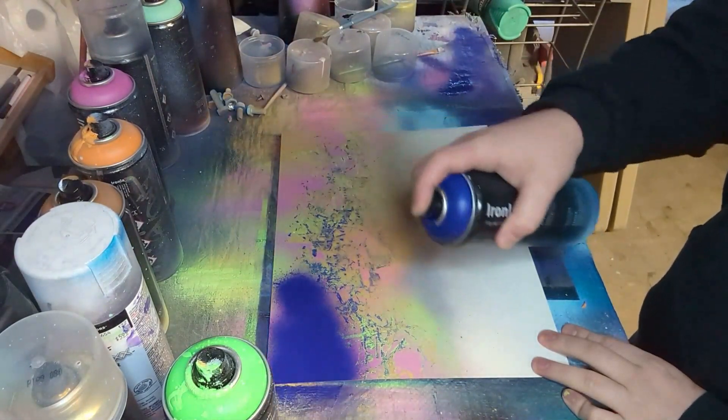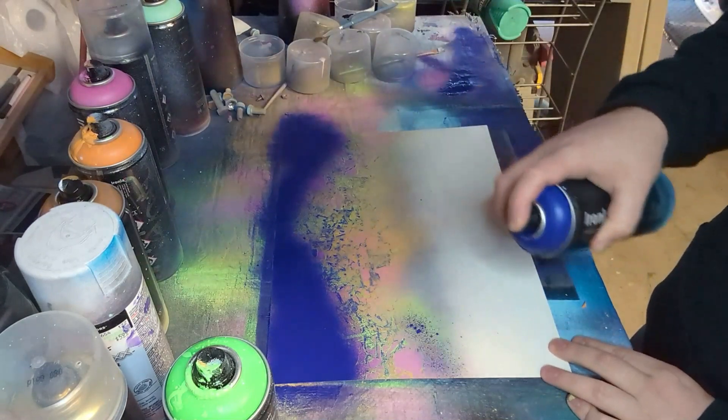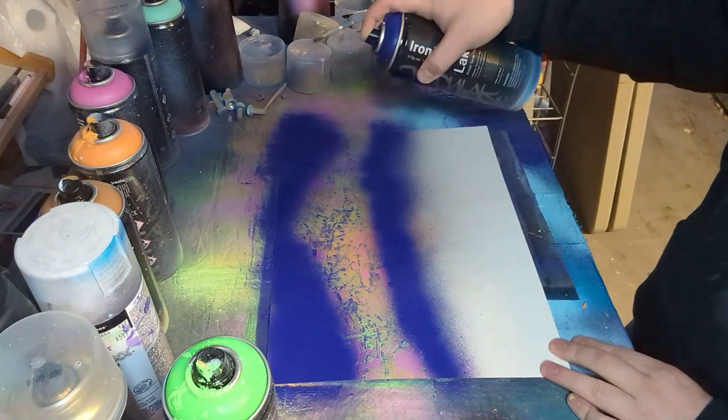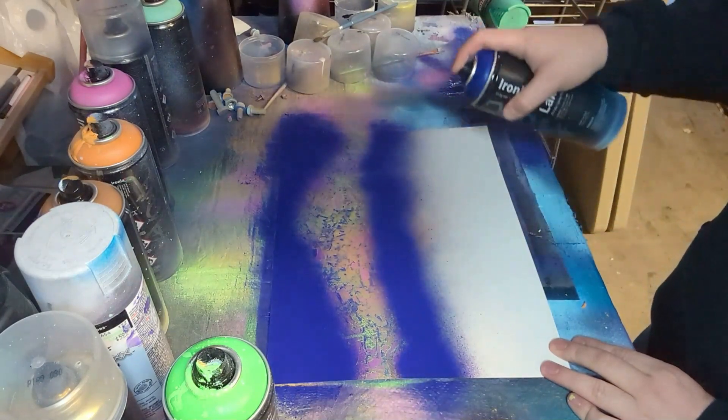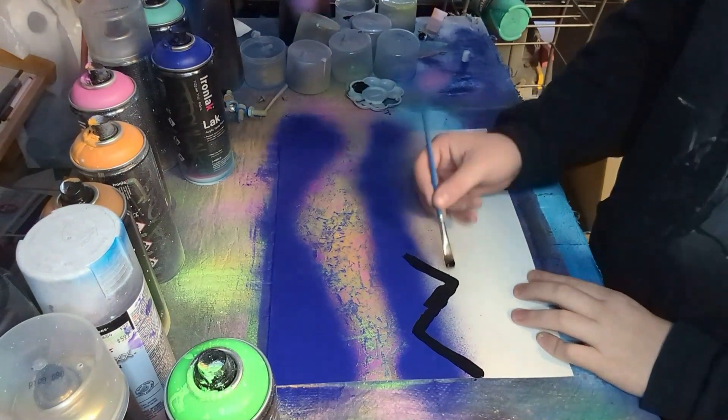After that I went back in with the purple and sprayed in the area around where I did the texturing for the northern lights, just to leave a nice little look at the lights themselves.